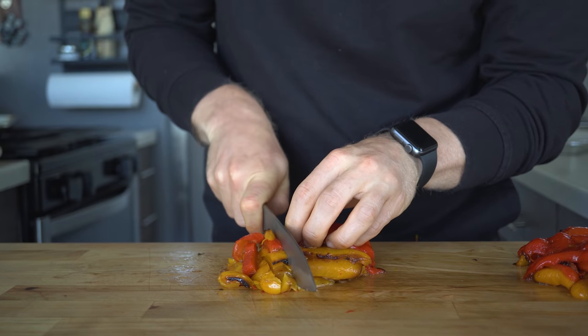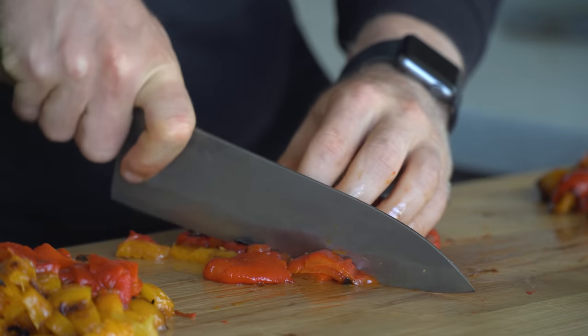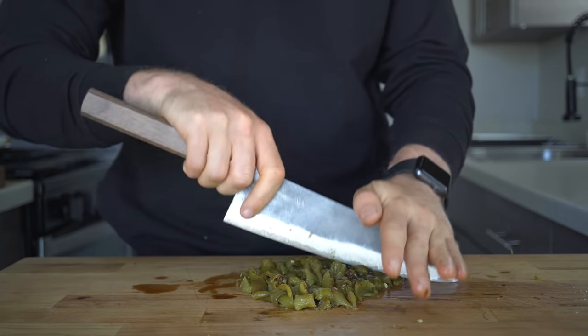Once the skin is removed, just chop or slice them into the desired shape. For the bell peppers, I like doing longer slices, while for the Anaheims I prefer a coarse chop or dice.